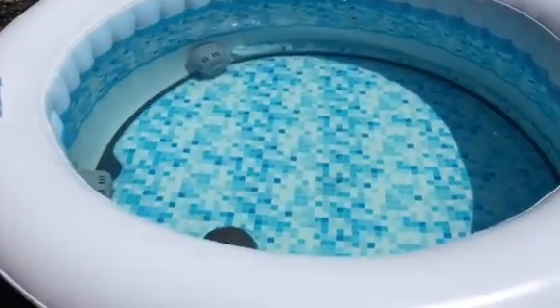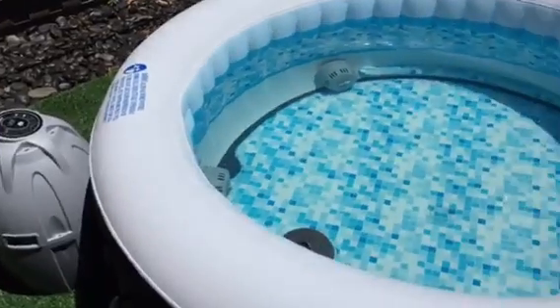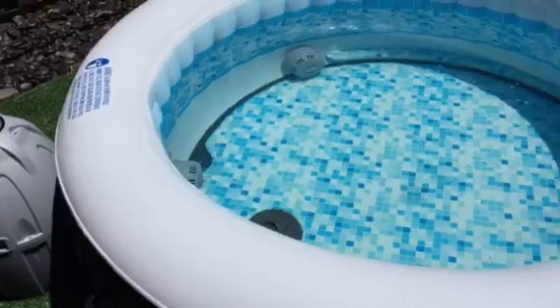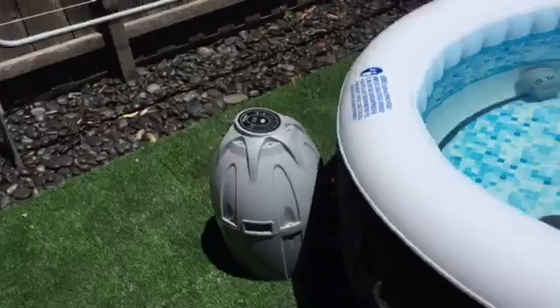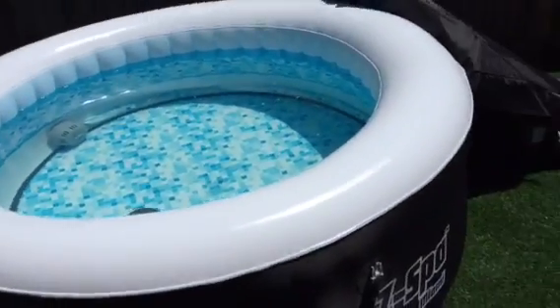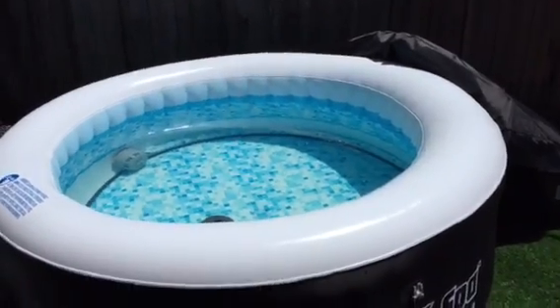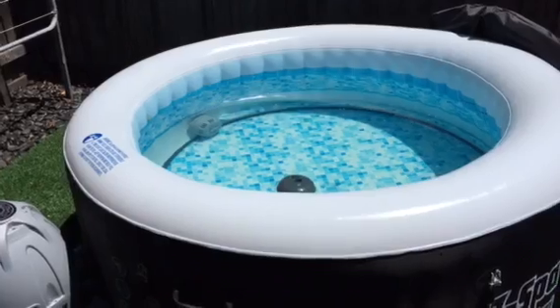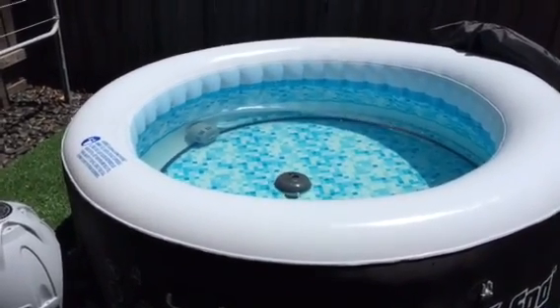Good investment — for $500 to have a spa that you can deflate whenever you want and pack away in the garage is fantastic. Yeah, enjoying the Lazy Spa Miami. This is not a paid promotion — I would definitely tell you guys. I appreciate all your feedback, thumbs up, likes, and comments. Please subscribe.